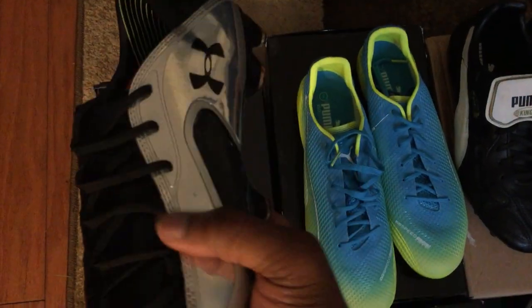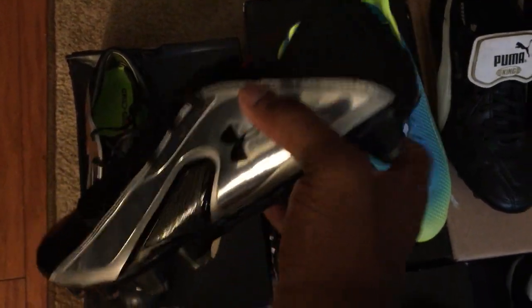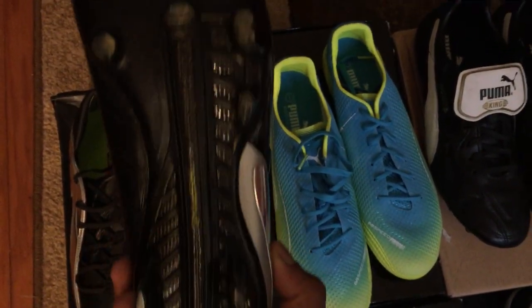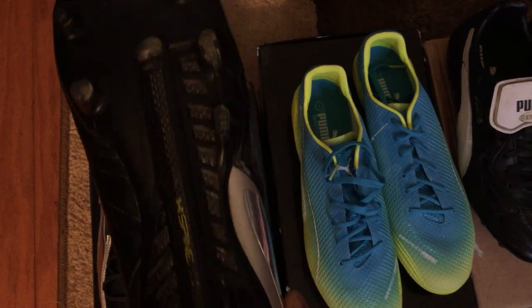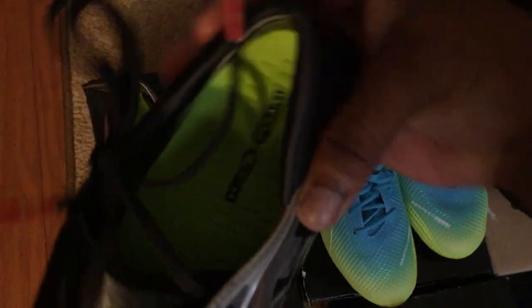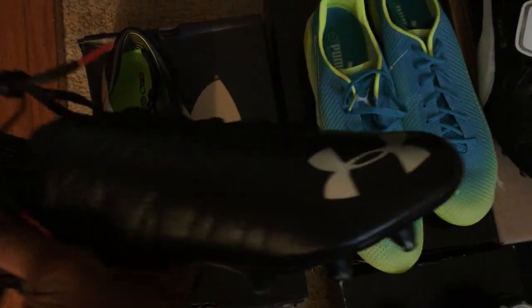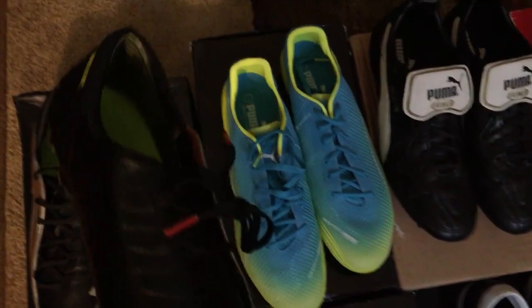First up is the Under Armour Blur Carbon 3. It has a carbon fiber wing on the lateral side with a carbon fiber spine, so this is a super rigid sole plate. It has conical and bladed studs for lateral traction, kangaroo leather that's pretty soft, and the 4D foam insole which is the most cushioned insole I've ever had. It's pretty comfortable and pretty light.